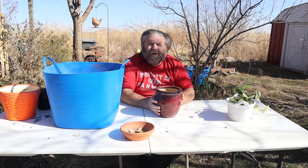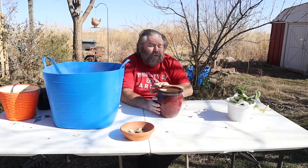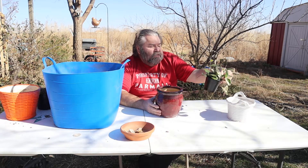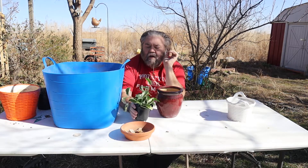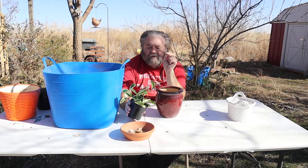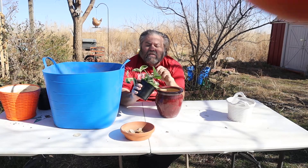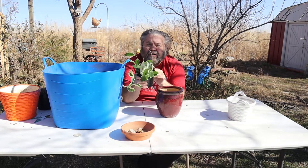Hello, welcome to our Liberty Gardens. I'm Kerry McKinnon, your host. Today we are going to transplant a Hoya Carnosa. We got this at Lowe's for two, maybe three dollars, and it's looking awesome.